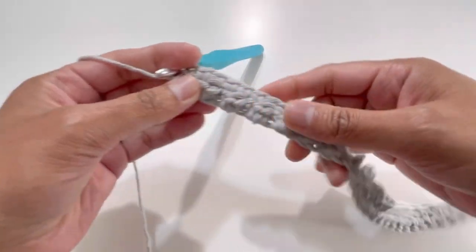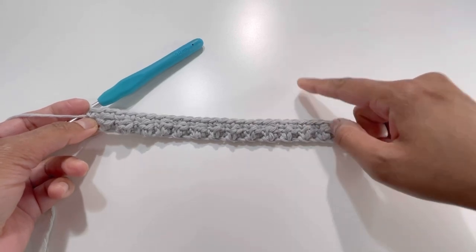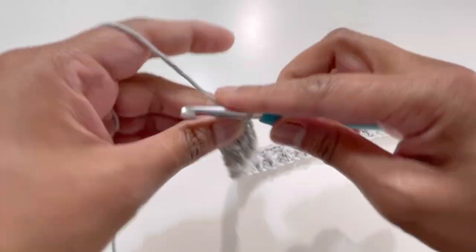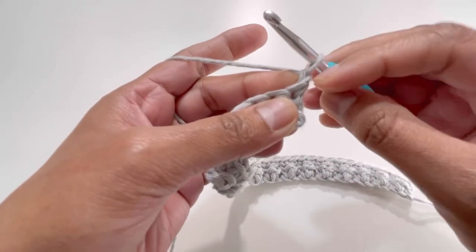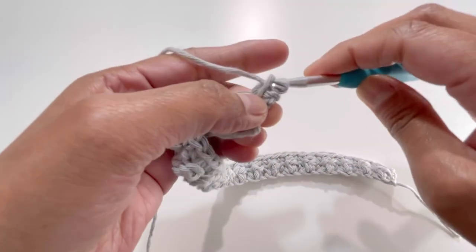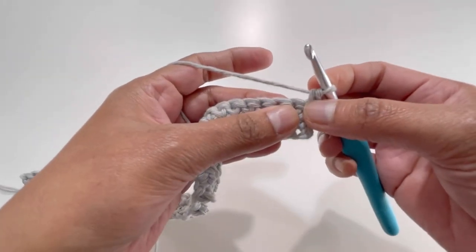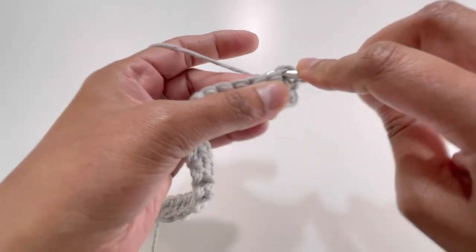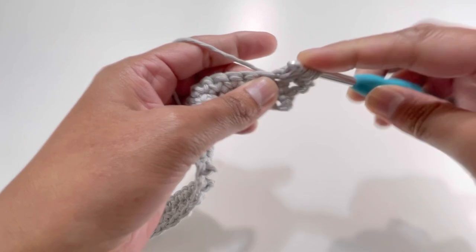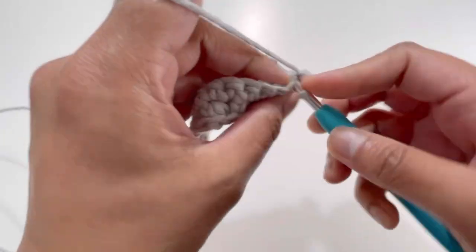For row 3, repeat row 1: chain 1, turn your work. Go to the first stitch and make one single crochet. Starting from the second stitch, begin the berry stitch pattern — yarn over, insert hook into second stitch, grab yarn, yarn over through one loop, yarn over into same stitch, grab yarn, pull through all five loops. Then one single crochet in the next stitch.